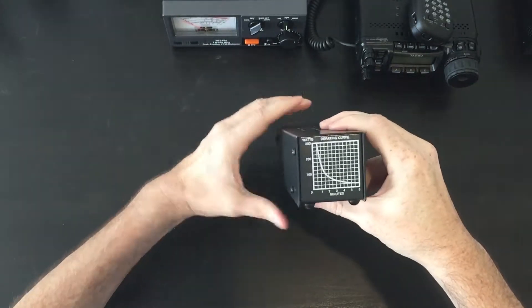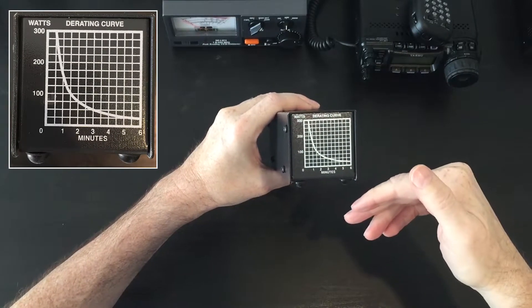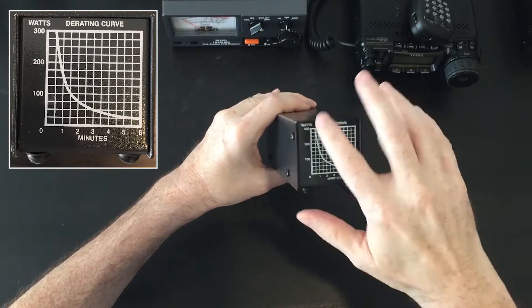On the back, you have the derating curve, which gives you how many minutes and how many watts you can put into this unit before it starts to overheat and potentially damage this unit or even your radio.